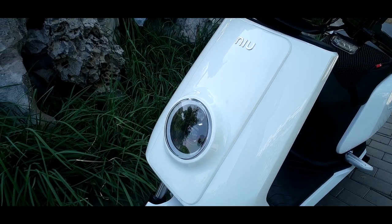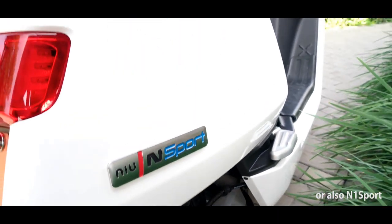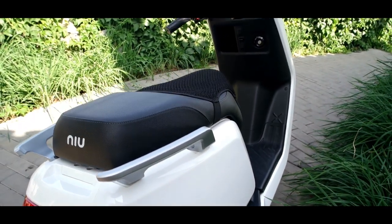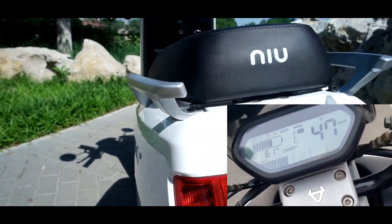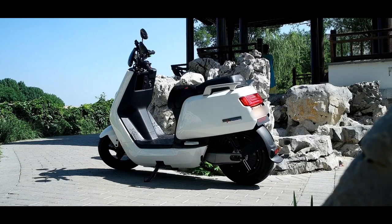Today we're looking at the new NQI Sport electric scooter, or the N-Sport — the name changed this year to NQI, but it's still the same bike. I've had this electric scooter for over a year now and driven over 11,000 kilometers, so I want to share my impressions: what I like, what I dislike, and also go over the app and compare it to the smaller bikes from the same company.